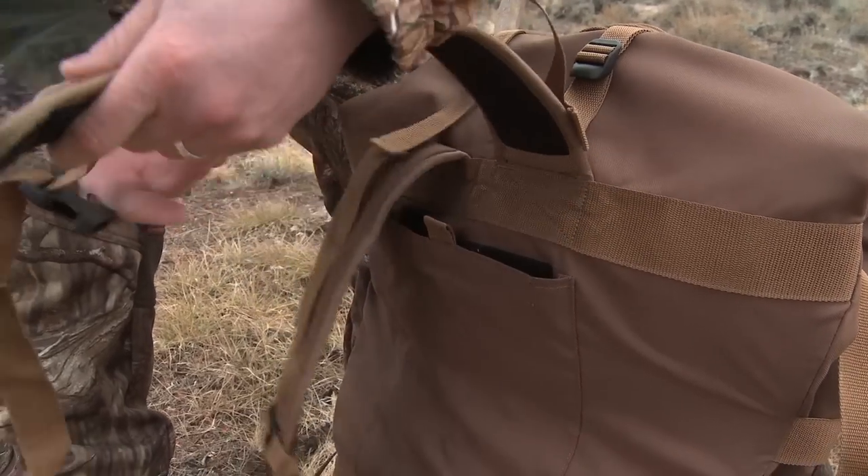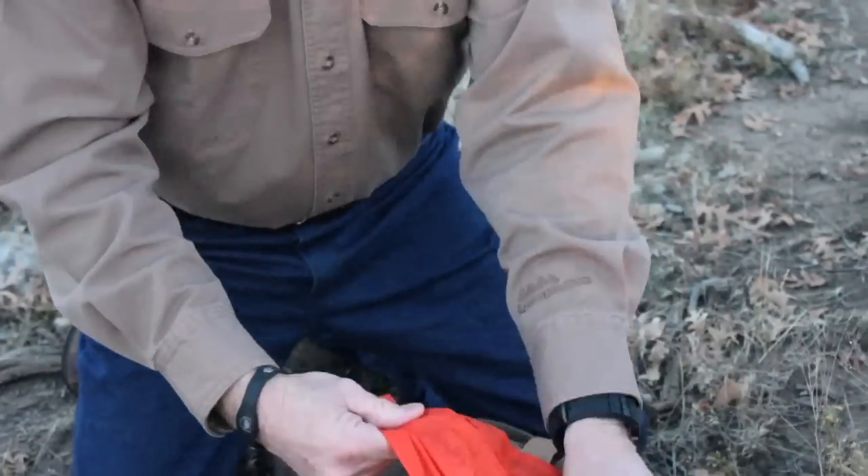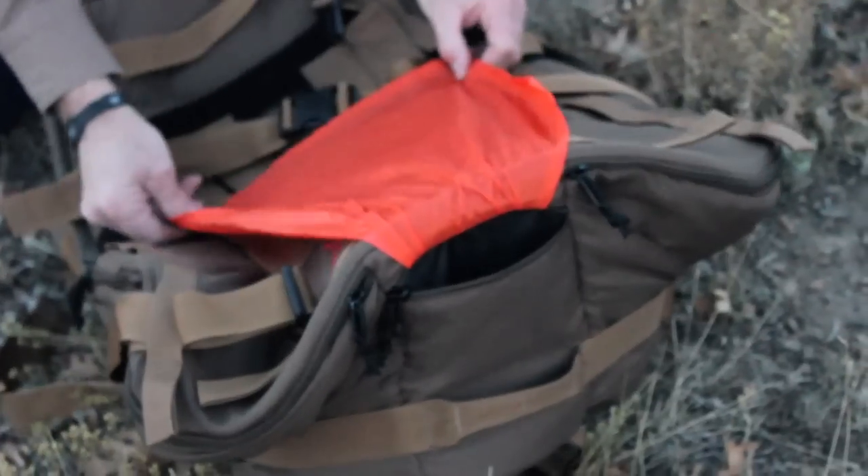There are also backpack straps and a blaze orange safety flag packed in the bottom of the bag that can be used if you pack the bag out yourself.